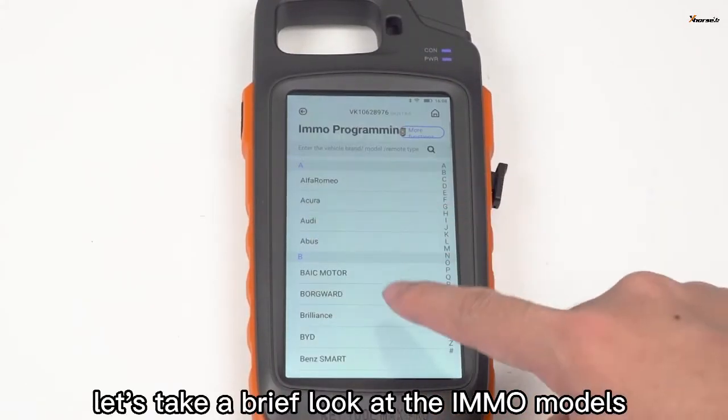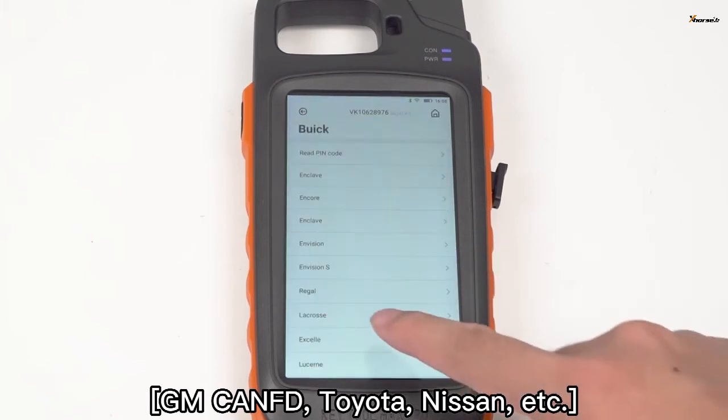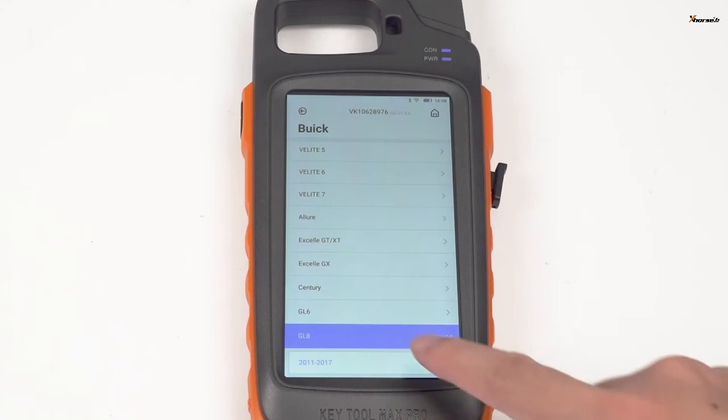Finally, let's take a brief look at the compatible IMO models: GMC-ANFD, Toyota, Nissan, etc.